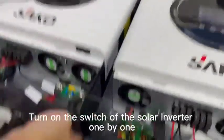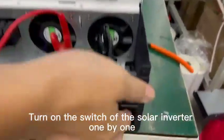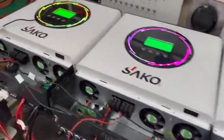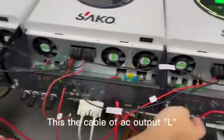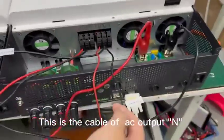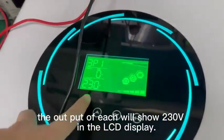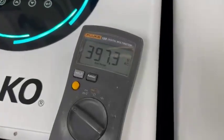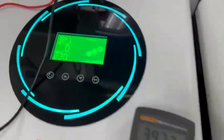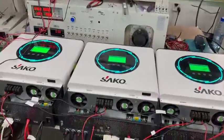Now turn on the solar inverters one by one: one, two, three. You can see the AC output L. The AC output voltage on unit 1 is 231 volts — approximately 230 volts. Now check the output voltage across all three phases. The output voltage is working correctly in three-phase configuration.